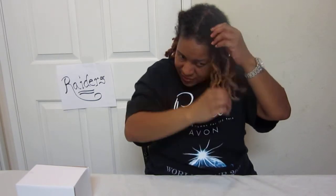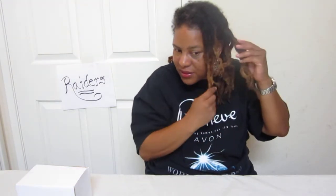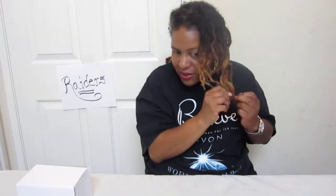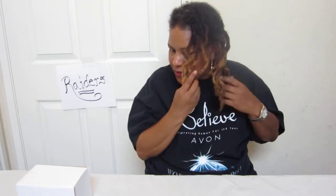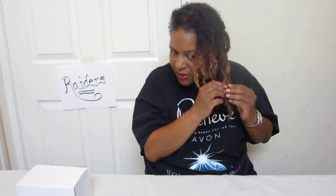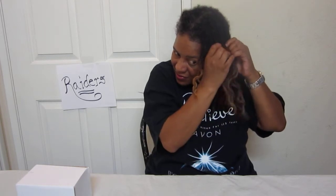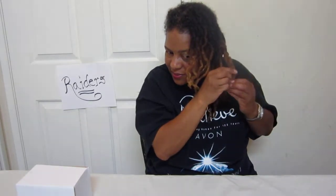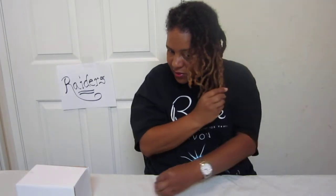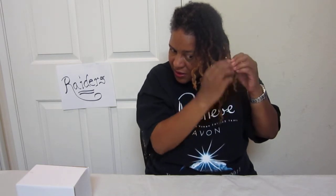I don't want the hair to actually stay like that, and that's what free-forming is basically. It looks like only having a Pippi Longstocking hairstyle — kind of like my hair like this but with big giant braids. I don't want it to start staying like that. Oh yeah, it's got a little crinkle to it.